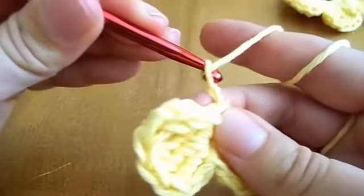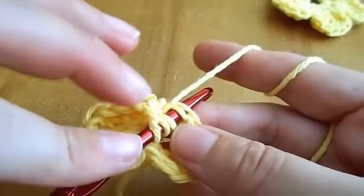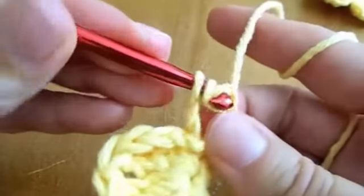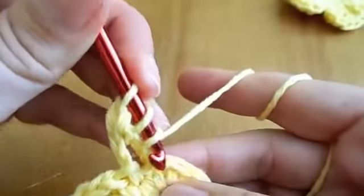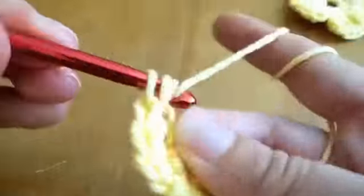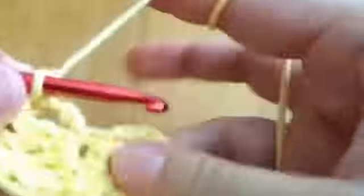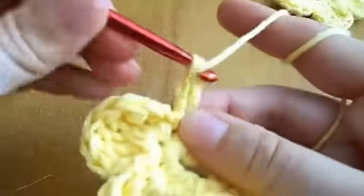We'll do two chains, and for the next petal we start again with two chains and five double crochet in the same loop. We'll have five petals in all, therefore five times the same procedure.